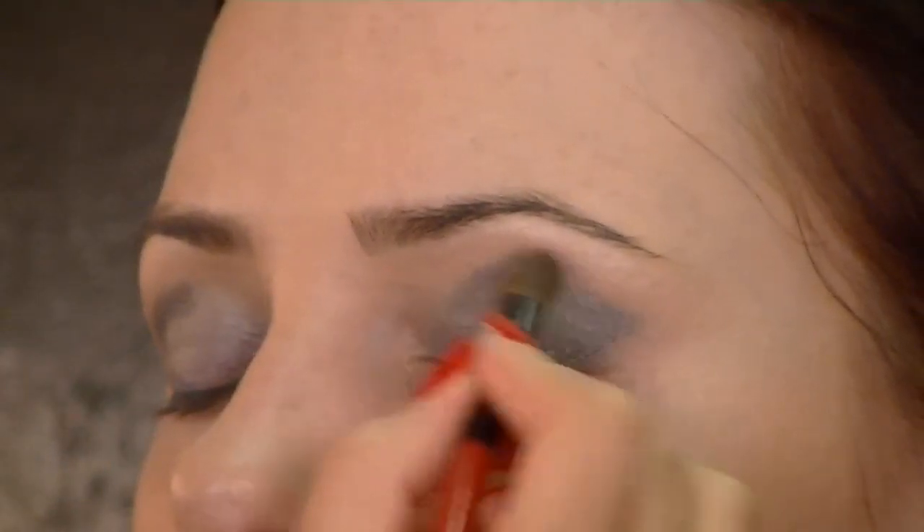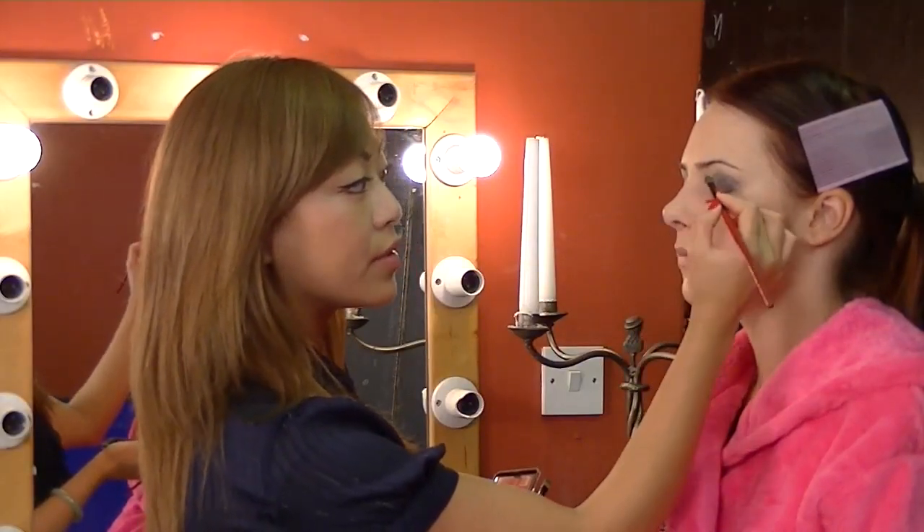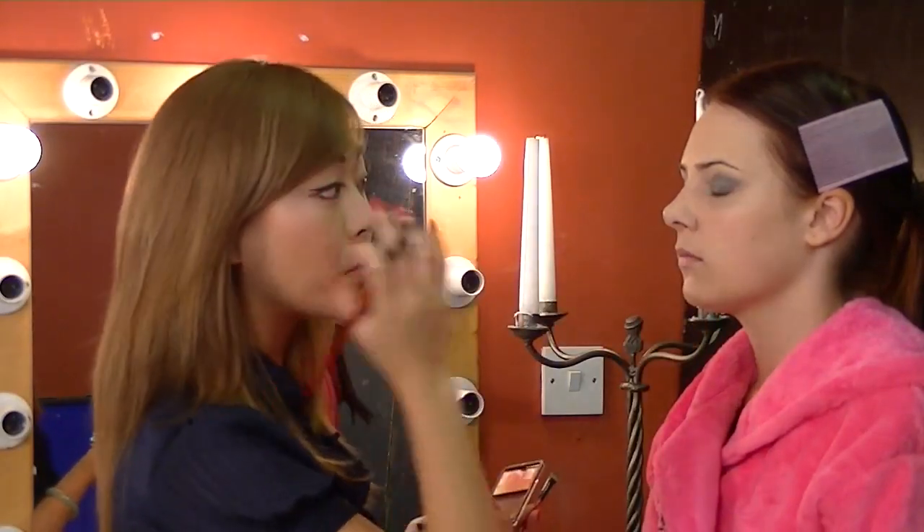Using a blending brush, I'm just going to blend in circles going into the eye. I don't want to flick it out — I don't want the eye to look even more heavy.